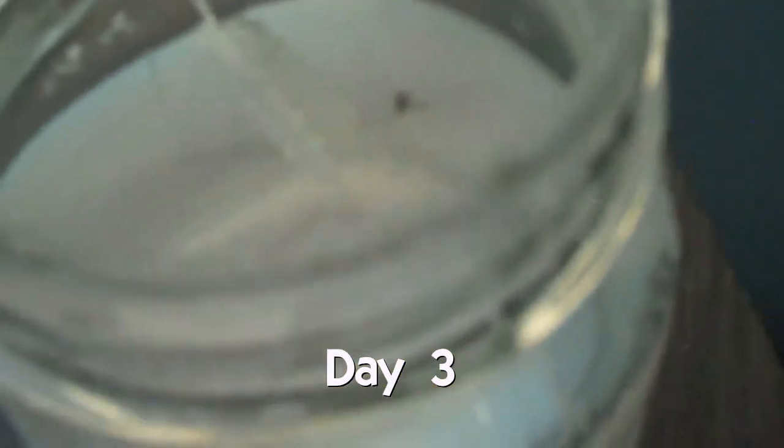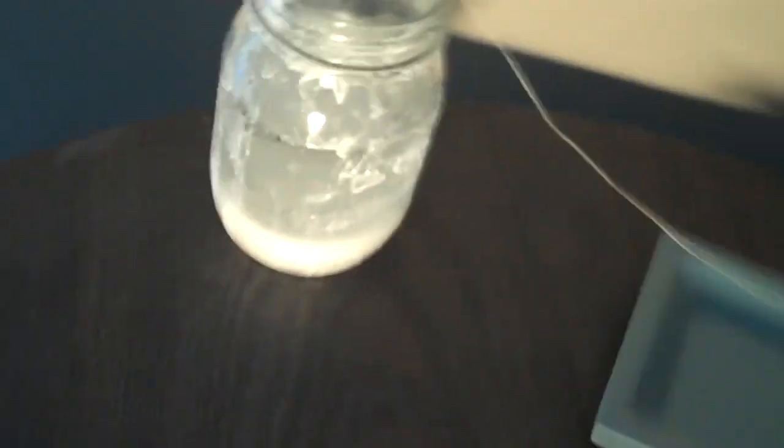Anything here yet? I don't see anything. How about in here? I don't know — not too sure what this is supposed to do or if it's going to work. There's a fly swimming in there. Hopefully that doesn't disrupt the science experiment. Not seeing too much going on here.